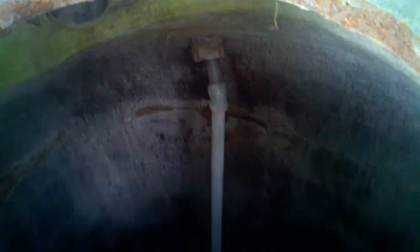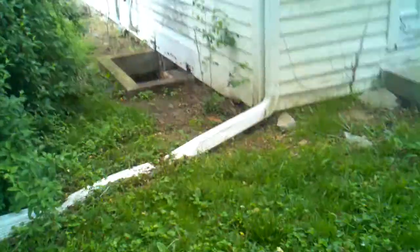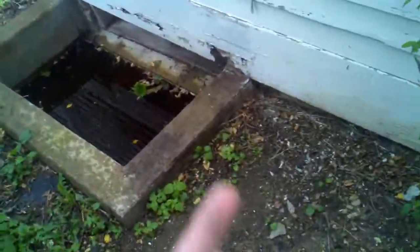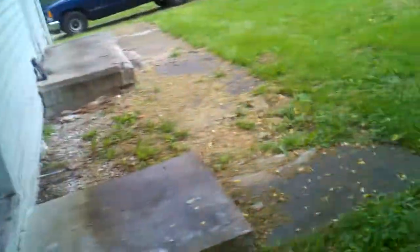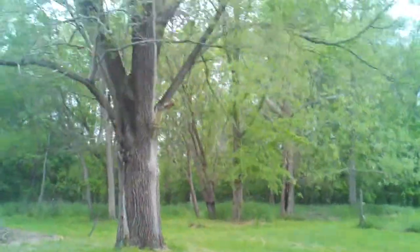There it is, right there — that's where the well itself is down in there. There's a pipe running right in there, and then it actually goes into the house over here, down into the basement. It shoots underneath the house right there, and that's Deer Creek back there.